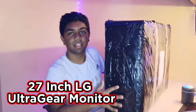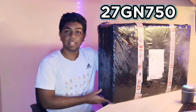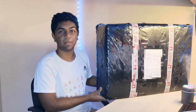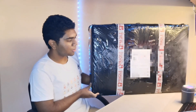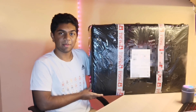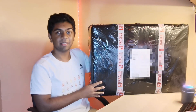Hi guys, welcome back to another YouTube video. Today we'll be unboxing this 27-inch LG UltraGear 27GN750 gaming monitor. This is an IPS with 240Hz, and it's actually one of the best gaming monitors I've seen. It's an LG brand, so let's get started.